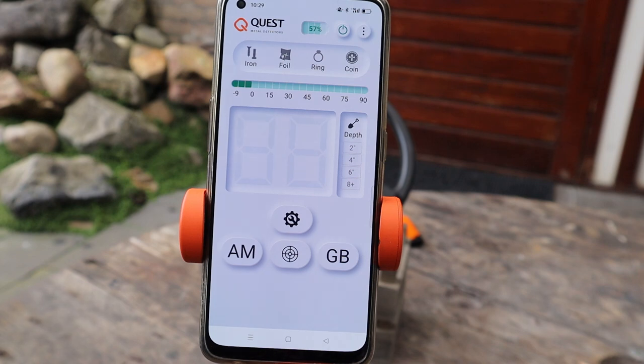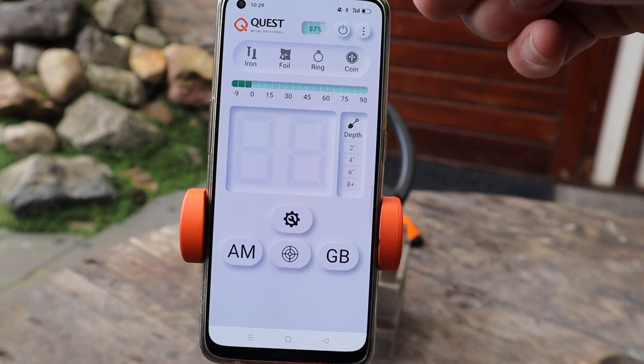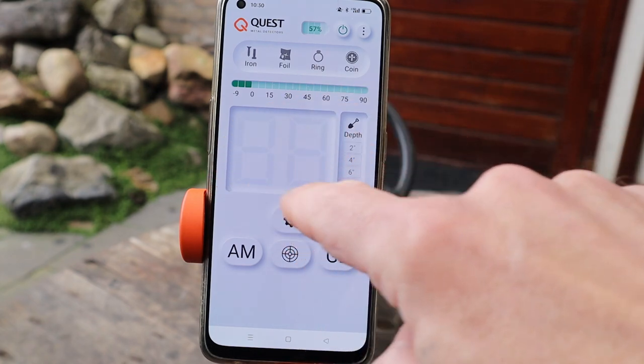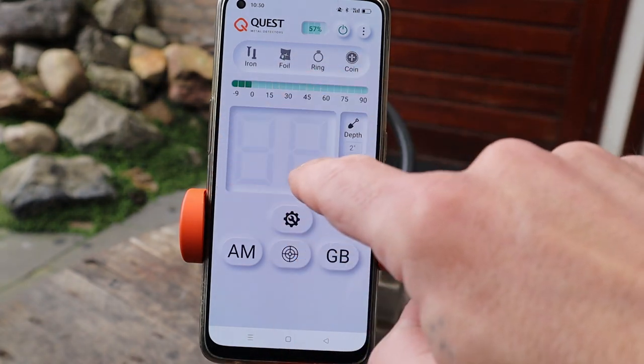Wat zie je dan allemaal? Je ziet hier als eerste ijzer, folie, rings en coins. Dat komt best wel vaak voor bij metaaldetectors. Dat zijn ongeveer de ranges waar die in kan zitten. En hier zal een VDI getal komen.